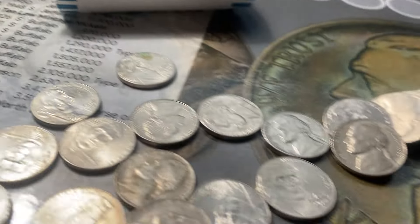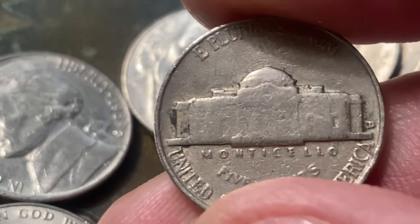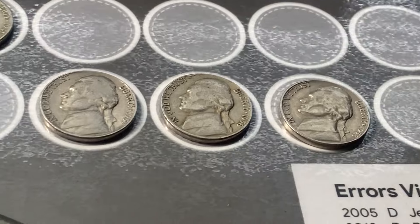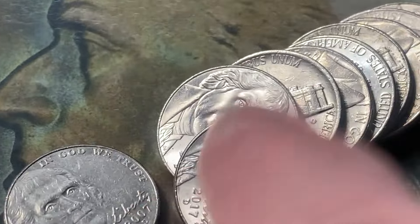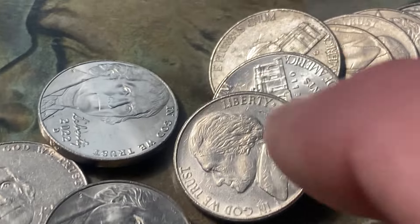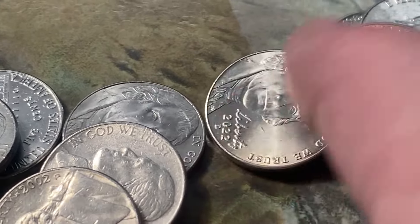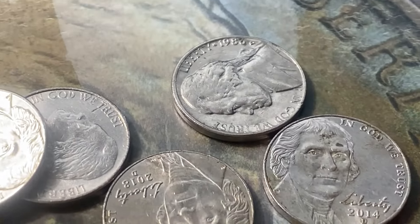Eleven rolls in and here is a 1957 — a fourth find of the box. 1957 D. Put him right up there. Take a look here and see. Nothing else in this roll.